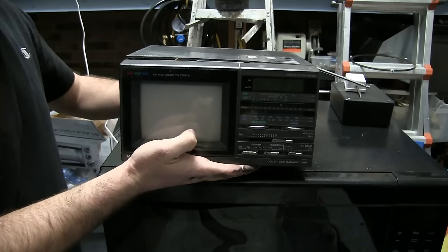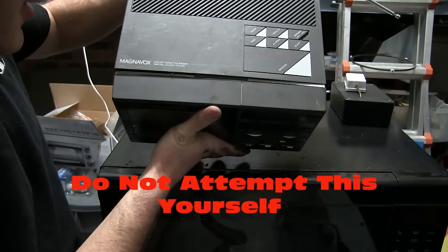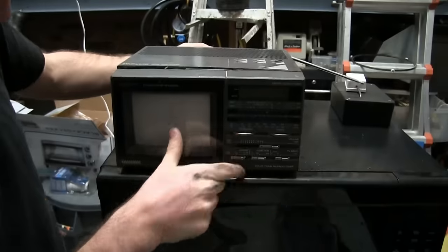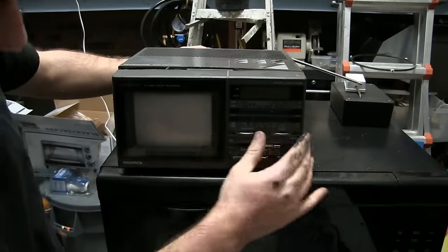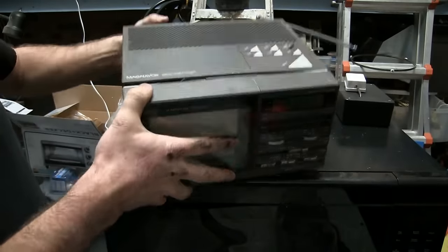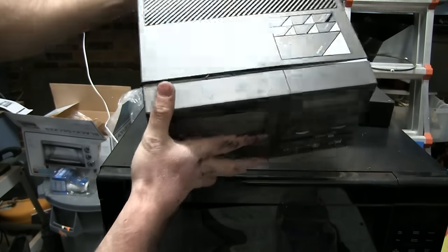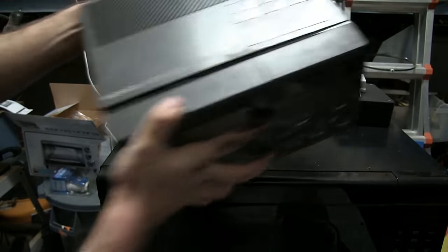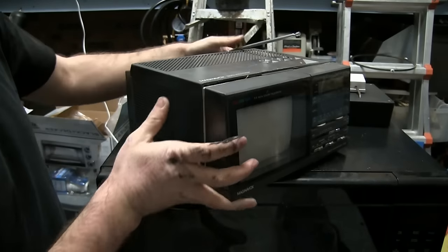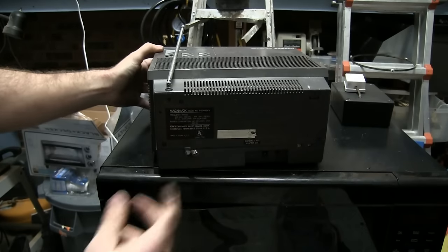Alright, we got this old obsolete Magnavox color TV, AM/FM radio, digital clock timer. It's a little CRT TV and radio and clock — definitely won't get any signal. We got a problem here: see, it kind of splits apart and sounds like a maraca, which means there's probably some loose components. And on the back, somebody cut the cord.